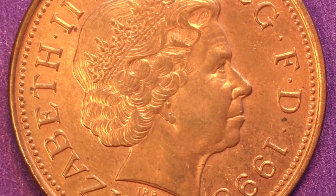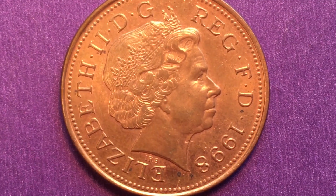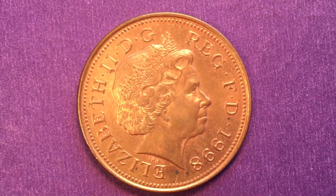Hello all you coin collectors out there and welcome to DC Coin World International Coin Channel. Today we're going to take a look at the 1998 two-pence coin from the United Kingdom.